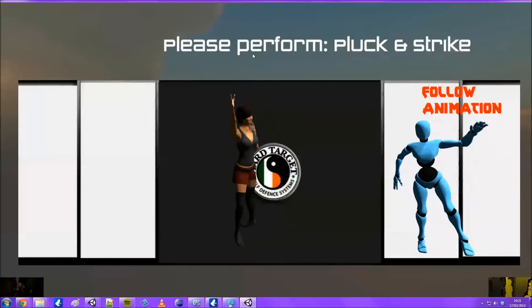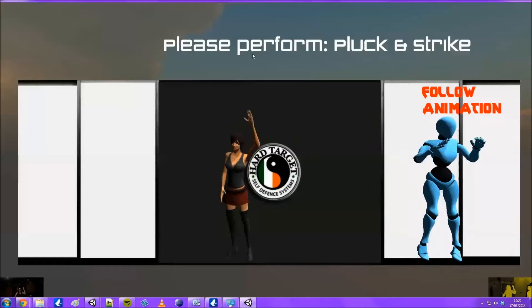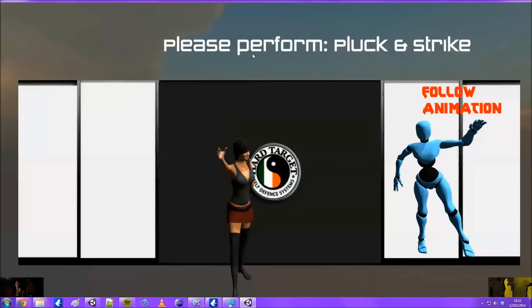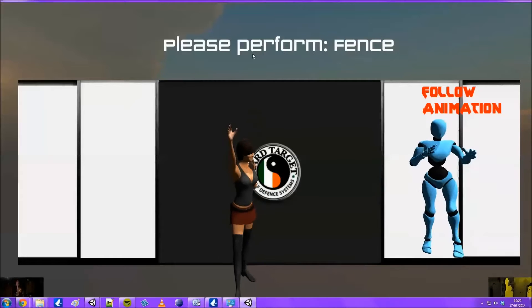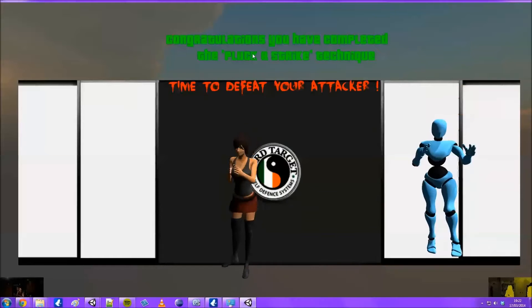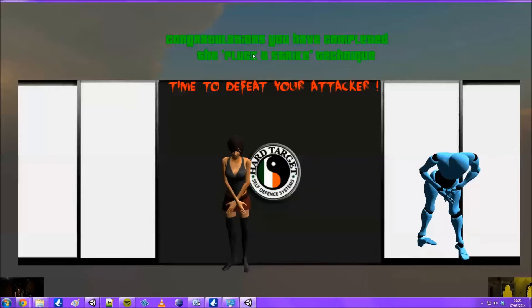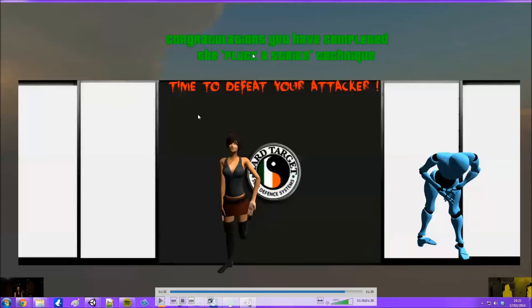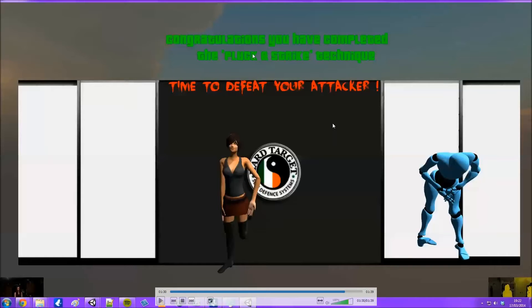The Kinect is picking it up a little weird. There we have the strike, and now to perform the pluck and strike. It's a bit all over the place because once you turn your body it loses track of the left hand. The pluck and strike takes a few seconds - there we go. Now it wants to do the fence, and there we go - all the gestures have been detected.